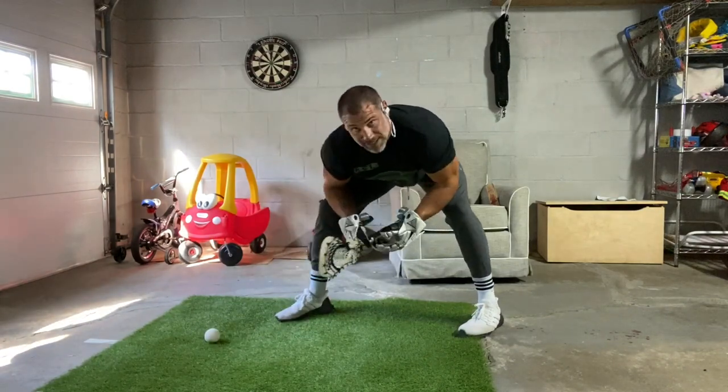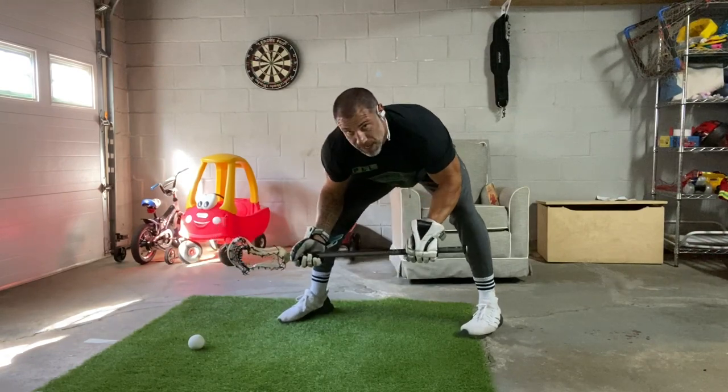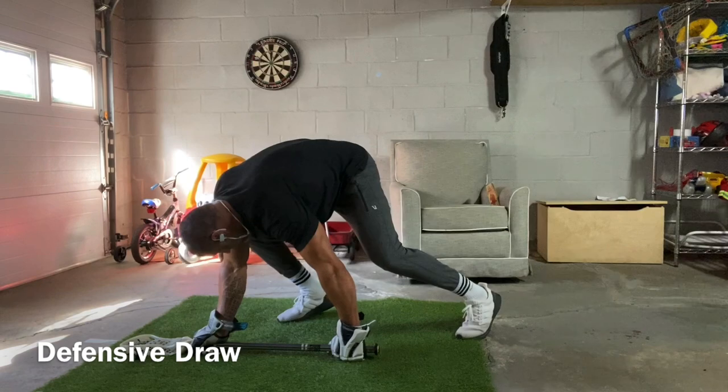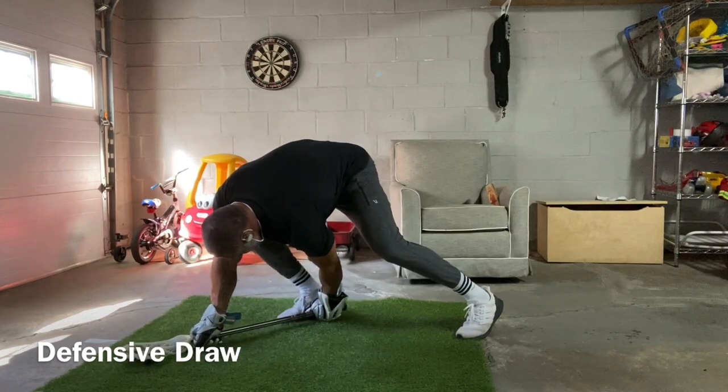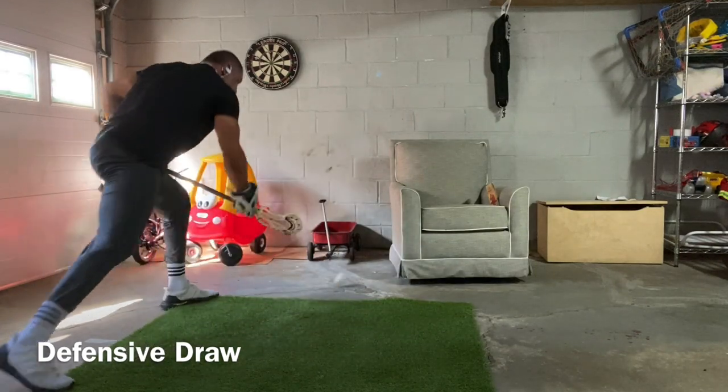The final exit is our defensive draw. Quick clamp — don't lift your hand up, punch it in. Cut your left hand to your foot, and still haven't taken your step yet. Then swing your feet around, and as soon as your right foot hits the ground, step, lock it, and get out.